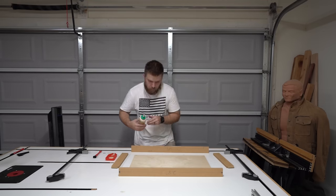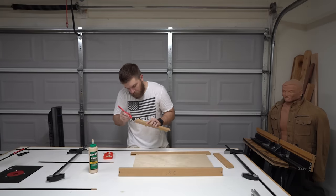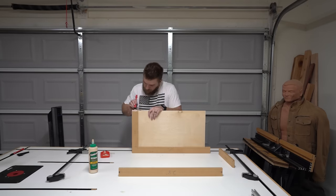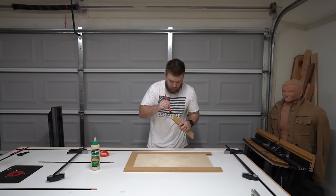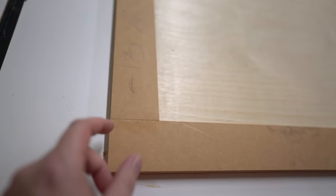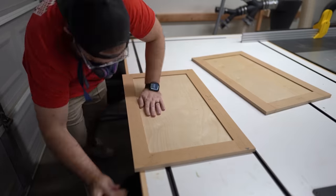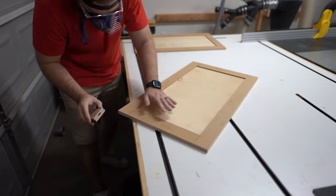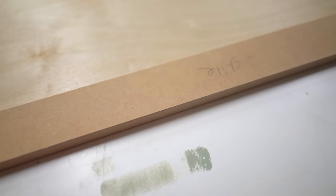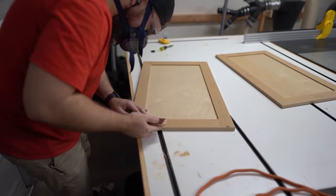Components are done — it's time for the glue-up. I'm going to glue the panel into the dados. This isn't typical; usually you have a floating panel with no glue, but this adds to structural integrity — something you might need with half-inch material. It should also add to moisture resistance by sealing off extra gaps. I clamp it down, use sandpaper to even out any high spots, then go around the whole thing and soften up the edges.